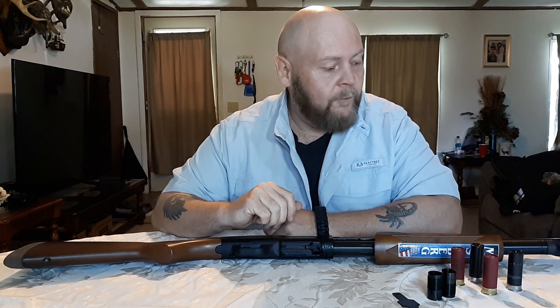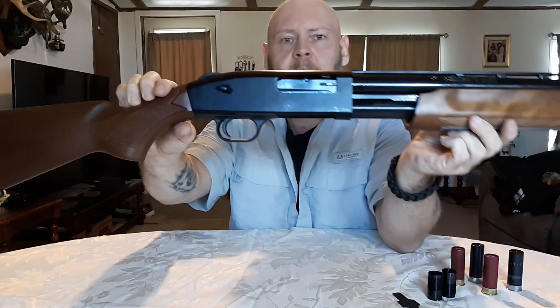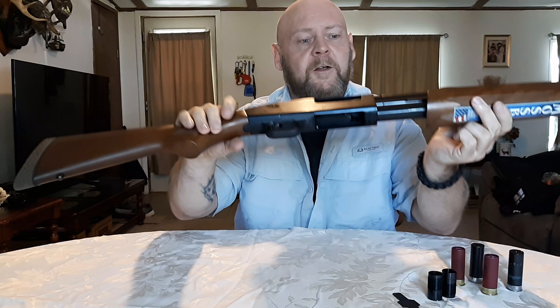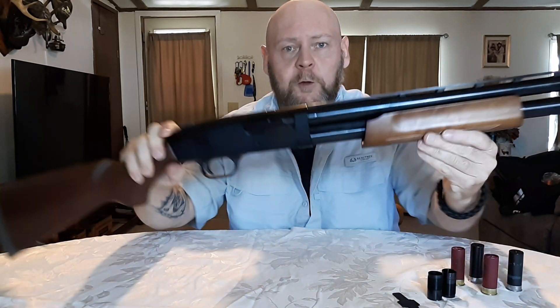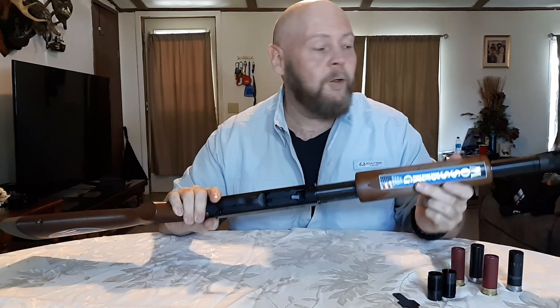Hi, Bill here, back again with another video. Today we're going to have a review of a 12 gauge Mossberg pump that we picked up — pretty cheap, brand new, 300 bucks. I took this thing hunting and didn't realize you can only put two shells in it, which is bull crap. So today we're going to review how to take the plug out to put more shells in it.